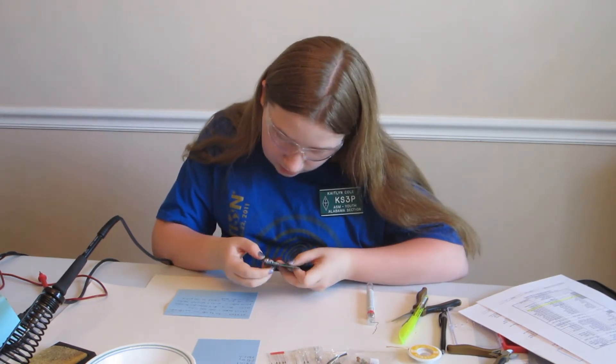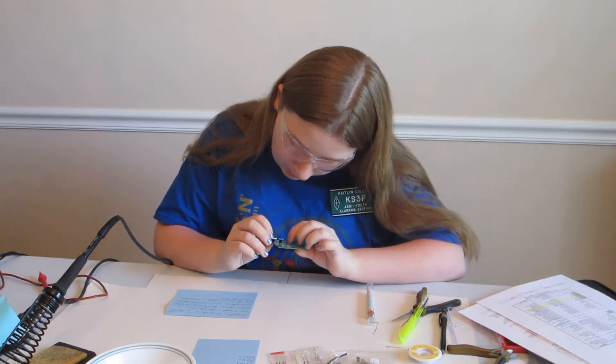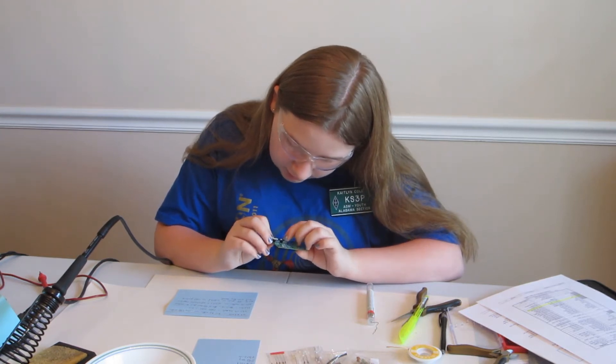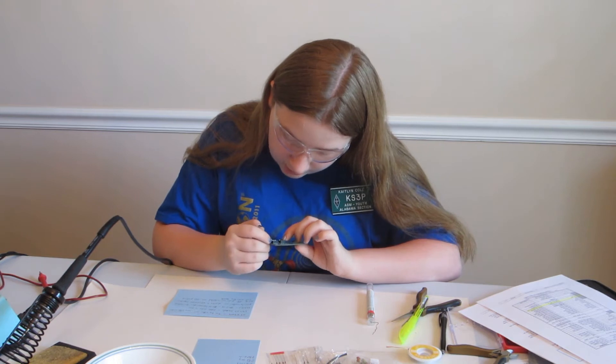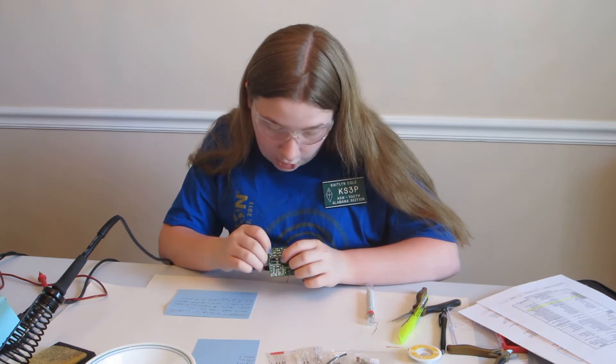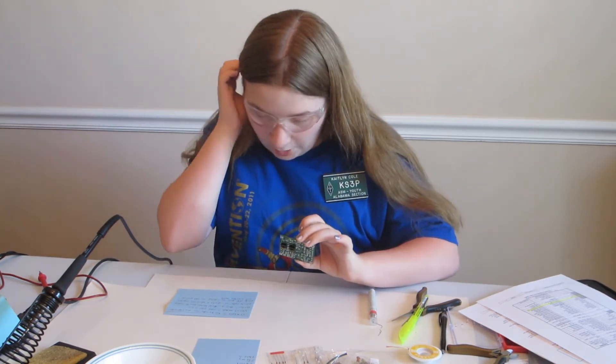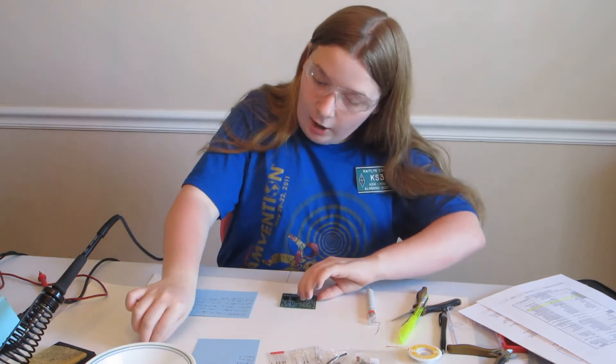On the U2 and U3 sockets, they have a little notch on one of their sides that's silk screened on the board, so you need to check to make sure that they're facing the right way.